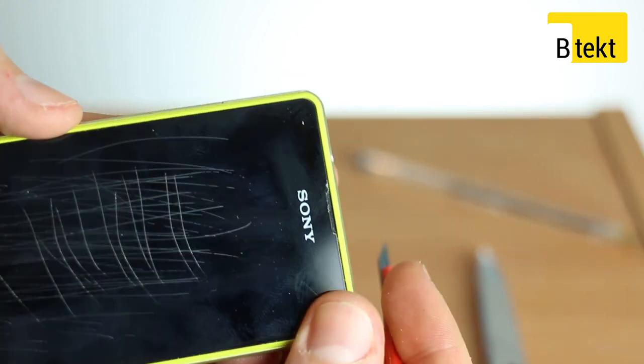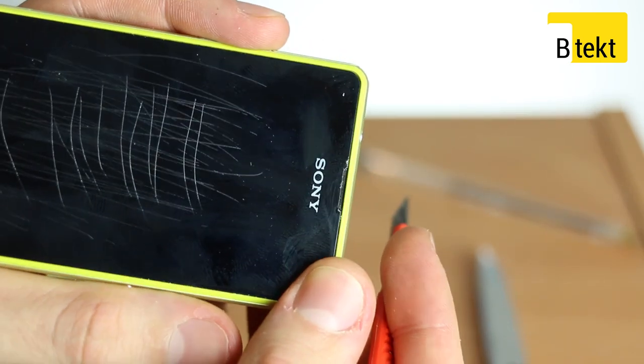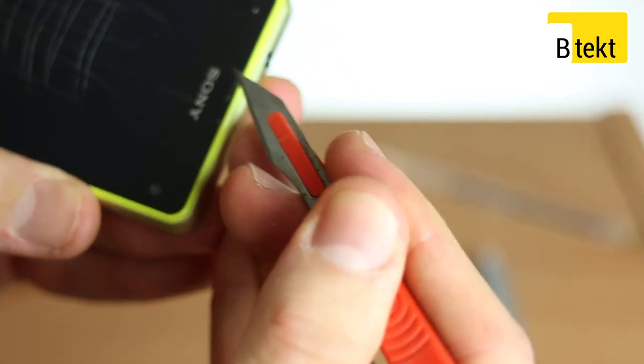So the first thing is, look for — at the top you've got a little ridge. We've scuffed ours just so you can see exactly where it is. And underneath that, you're going to want to place your scalpel and prise.